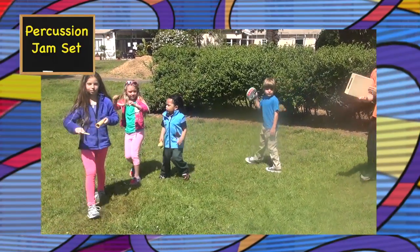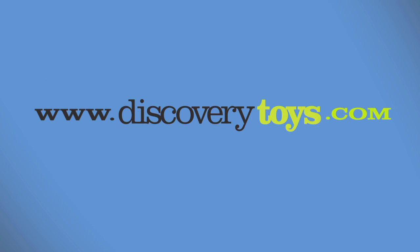I'm Sally from Discovery Toys. Find your Percussion Jam set and other great toys and games at discoverytoys.com.